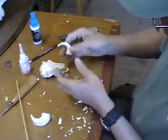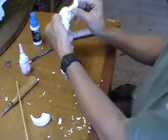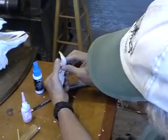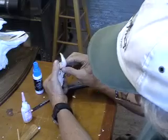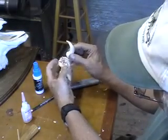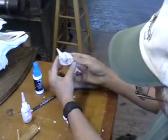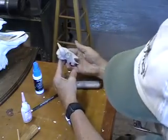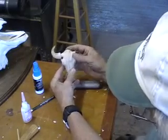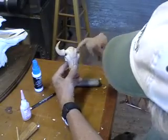Now just do the same on the other horn. Remember though, if you don't allow for the difference in the curvature when putting on this horn, you're not going to get it sitting correctly as it's supposed to be. This just looks much more correct than the other way. That's a pretty slick-looking skull — it will be once we get that other horn on. It's a little heavy here but we're going to fix that.